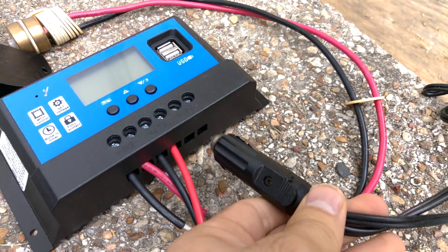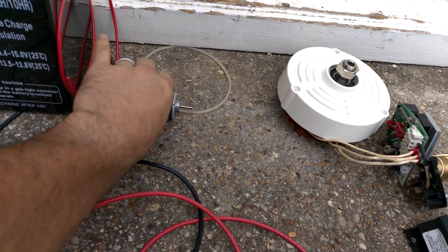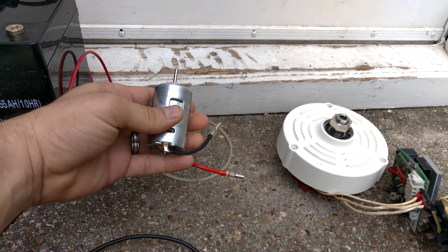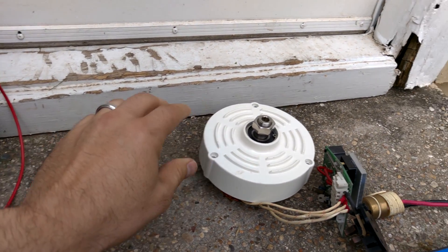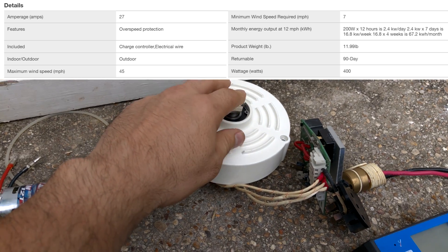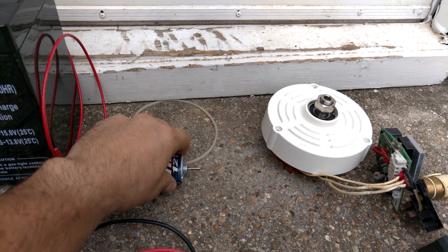Just snip the lines on this, connect it into the positive and negative terminal there, and then have constant 12 volt power. My theory is that this is able to generate 400 watts of electricity, and this, at its peak, is supposed to only draw 25 watts. Hopefully, it has enough torque and energy to spin this up to 35 to 40 miles per hour, which is roughly 3,000 RPM, and it should get this to its peak efficiency of generating 400 watts while only consuming 25.